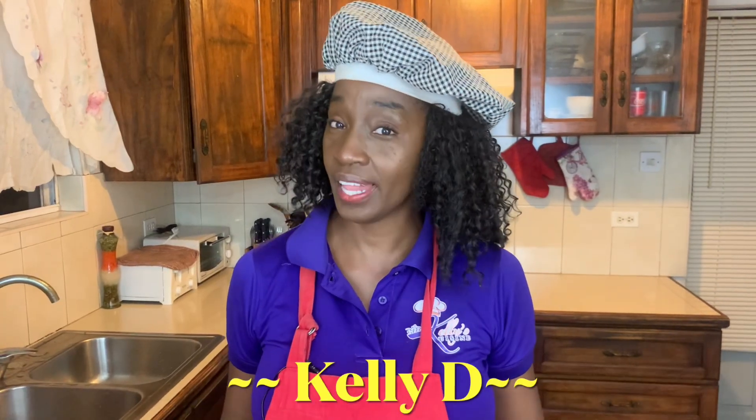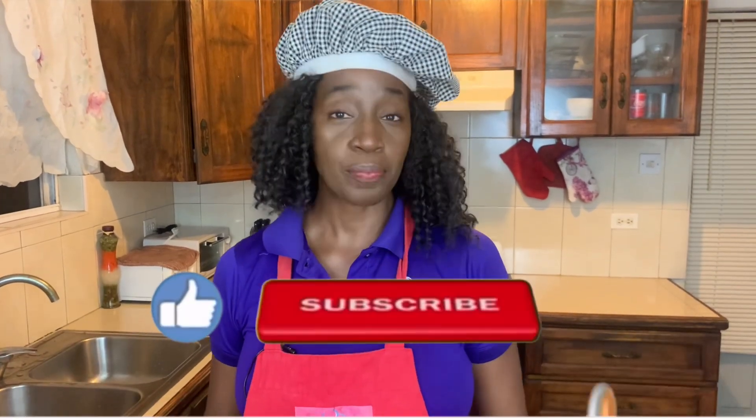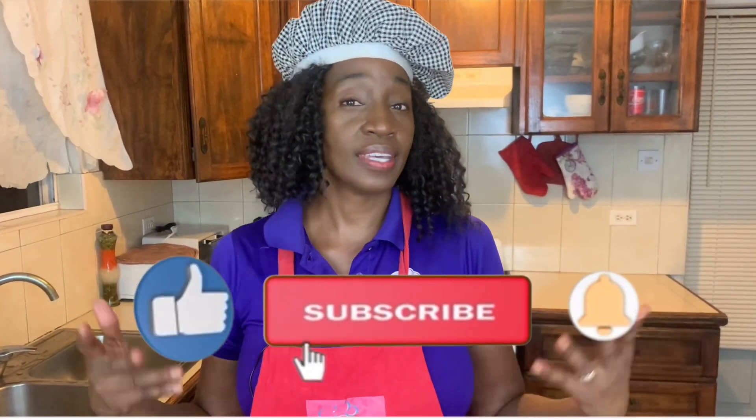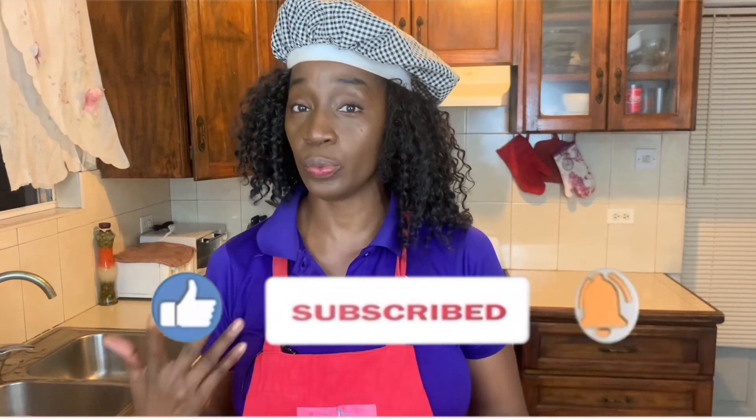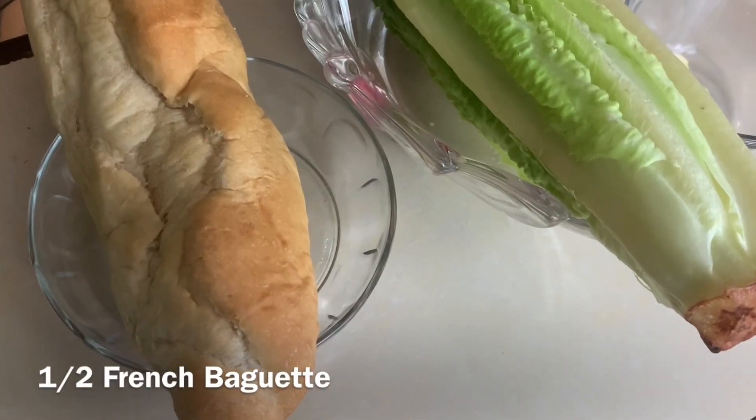Hi everyone, I'm Kellady and today is all about salad. I'm going to be showing you how to make the classic Caesar salad and the components that we will use. We will be making from scratch those crunchy croutons and that amazing salad dressing, completely from scratch. So let's go over the ingredients — we have half of a French baguette.